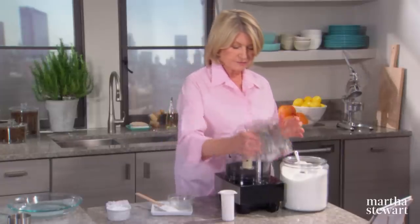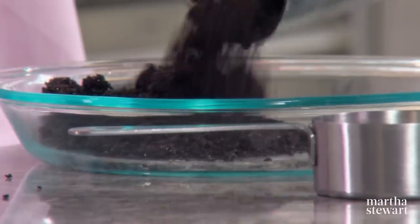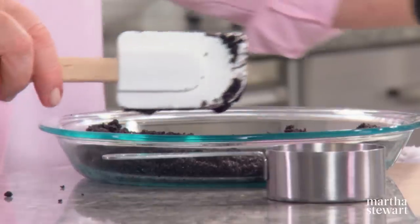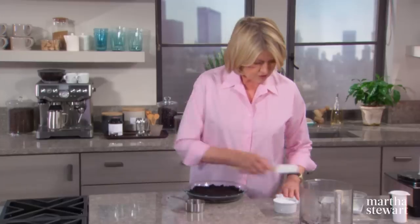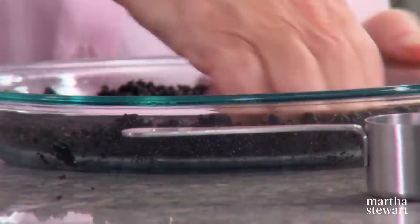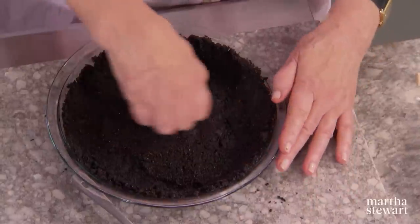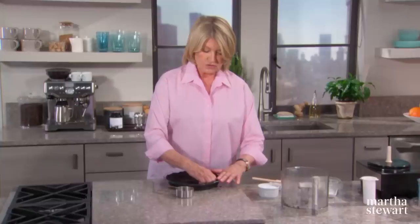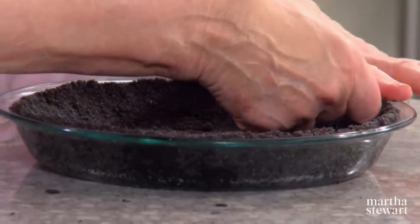Couldn't be easier. Get all of these crumbs into your nine-inch pie plate and spread them out evenly — very dark indeed. Use the backs of your fingers and push the crumbs up over the rim. Once you form the crust, chill it and preheat your oven to 350 degrees and bake for just about 10 minutes.